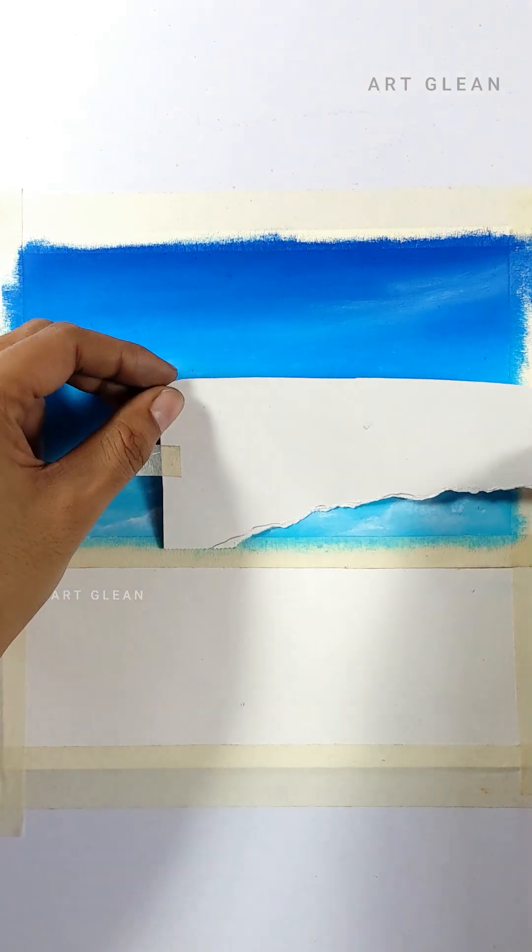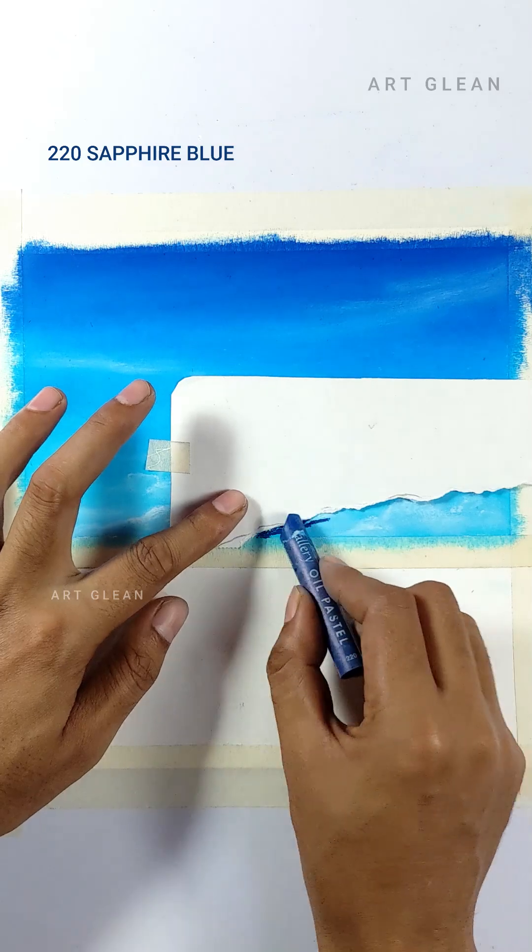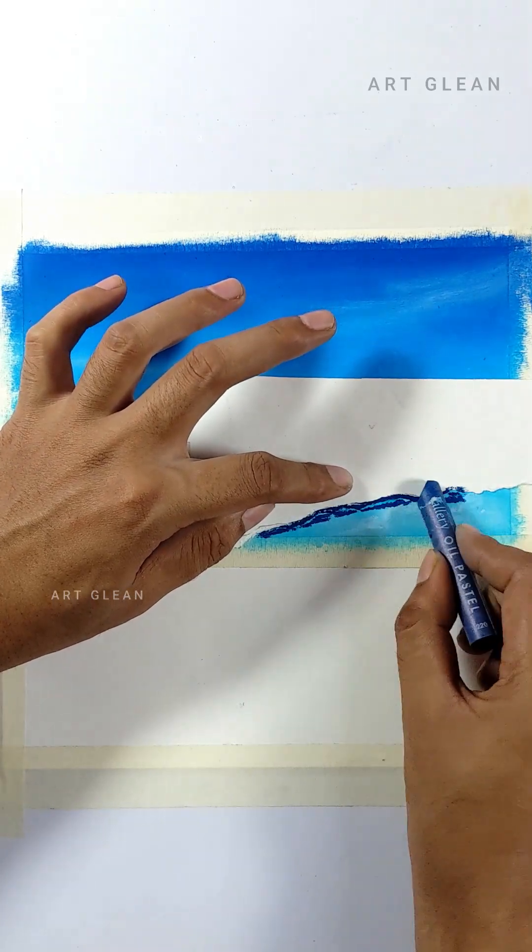I cut out a paper shape with my hands to create a hill layer mask. Then I will apply a darker blue color — sapphire blue — inside it to create a mountain.